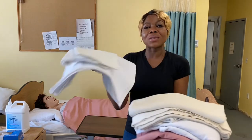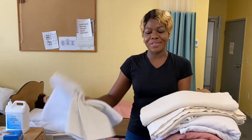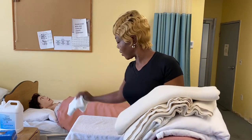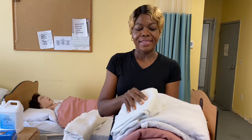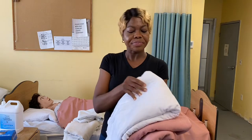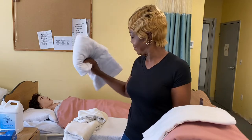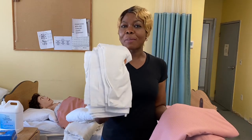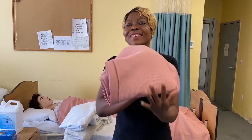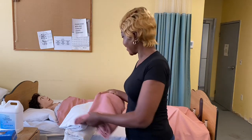We need a towel to create a barrier on the table before we place our supplies, also for infection control. A pillow case to change the dirty one. We need a bath blanket to cover the resident. This is the draw sheet we place underneath the resident. This is the fitted sheet to replace the old and dirty one. This is our top sheet to cover the resident. And last of all, we have our blanket to cover the resident.